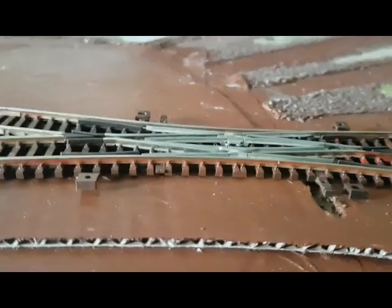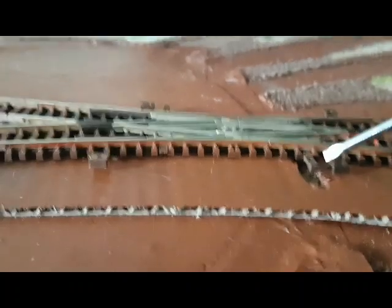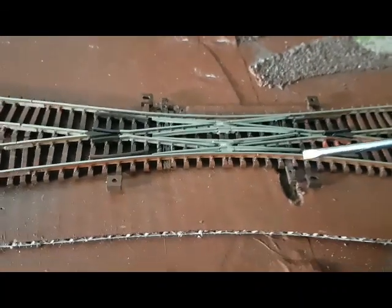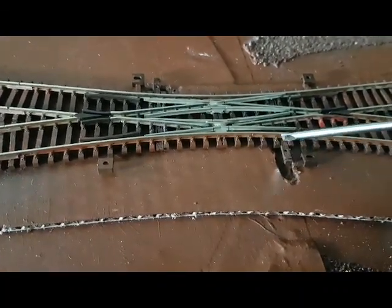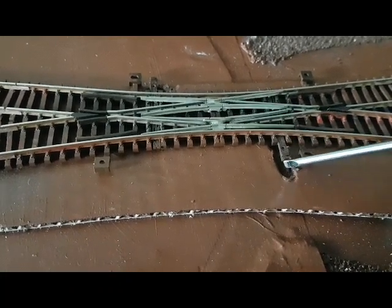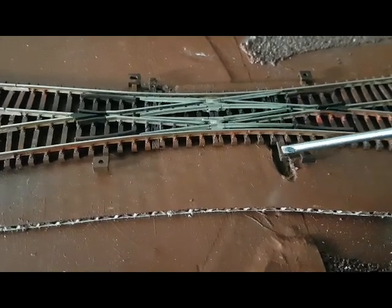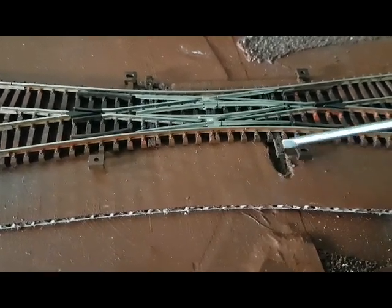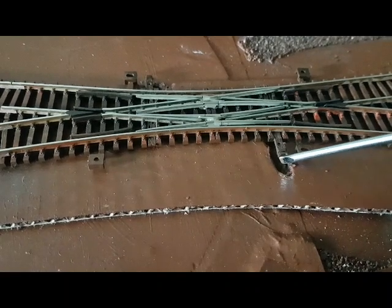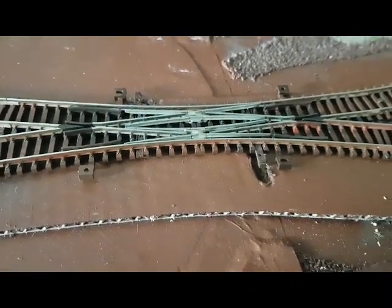Deswegen der Entschluss, das nicht nur aus Platzgründen, hier noch mal in eine Doppelkreuzungsweiche, also kurz DKW, zu investieren. Die kosten ja auch gut Geld, aber es spart ein bisschen Platz. Ich habe ein bisschen mehr Abstellgleis hinten rausgewonnen und es schaut, denke ich, hier in dem Fabrikgelände doch recht annehmbar aus.